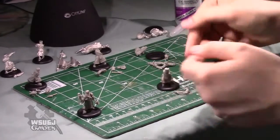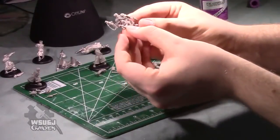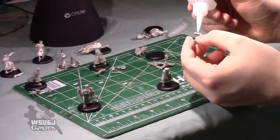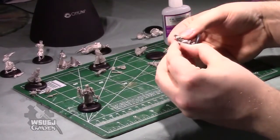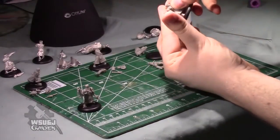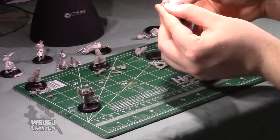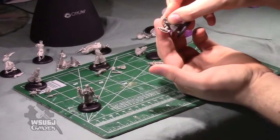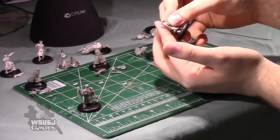These three models are the only grunts in the unit that have separate arms. Their gun arm is pointing down compared to the unit leader. The arms really want to sit one way — you can mess about with them, but mostly you just want to put them where they feel like they fit the best.